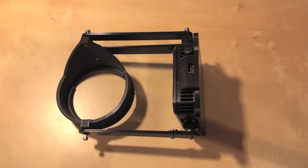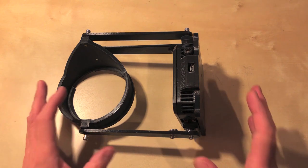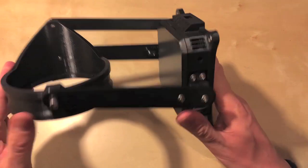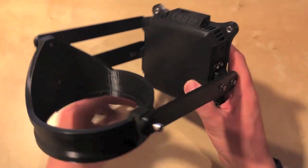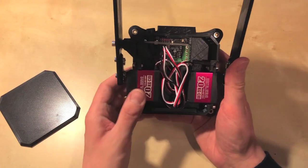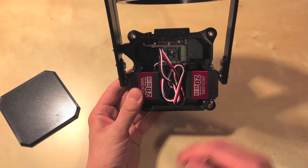Hi guys, Tempest here. I thought I would show you a little upgrade you can do to your OSR2. This is a quick video — this is an as-built OSR2 and you can see what we have inside here.